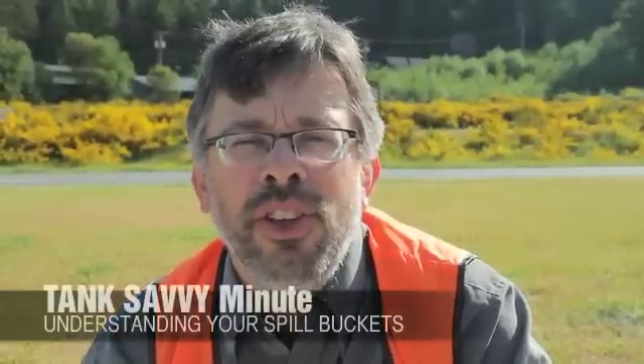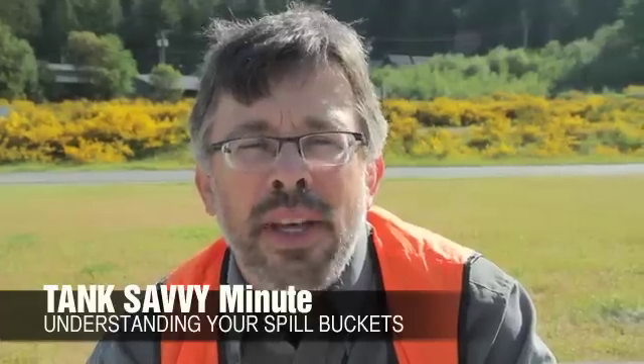Hi, this is Ben Thomas with UST Training and this is a Tank Savvy Minute. Today we're going to learn about spill buckets.